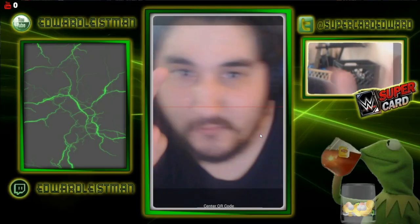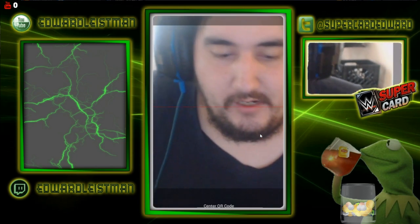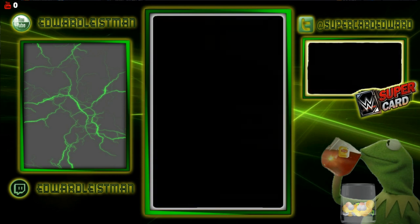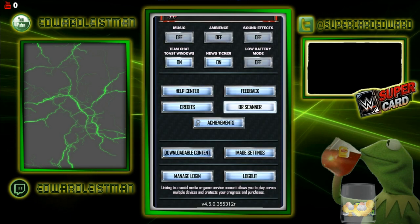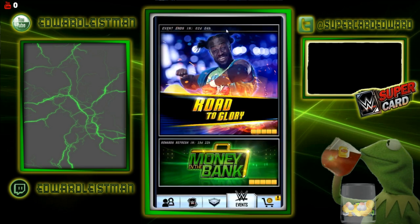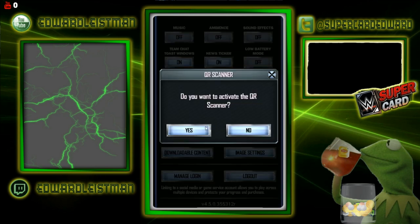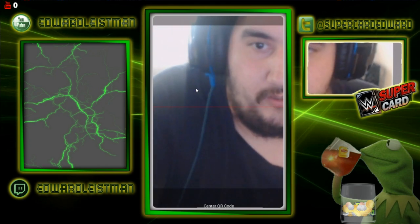Look at this — it looks cool and weird. What I'm going to do now is scan my codes. I just want to make sure I'm on the right account. Yes, this is my main account — as you can see, 328k wins, so I've been playing this game for a long time. If you're new to the channel, go ahead and subscribe if you are a big Supercard fan. First up, we're going to do AJ Styles.